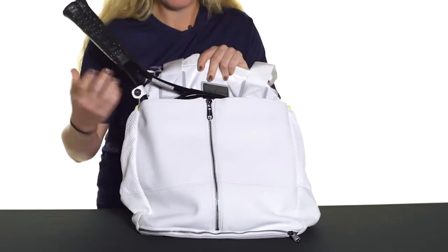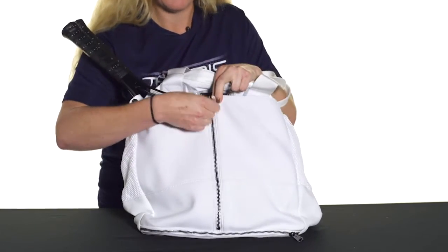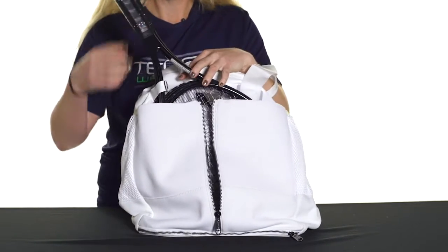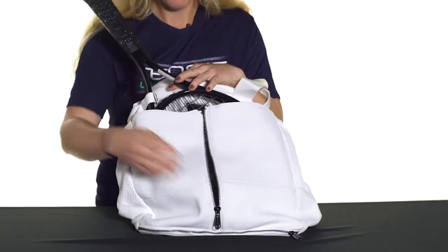Right off the bat we've got this front pocket which is perfect for carrying your tennis rackets. It has a front zip feature that you could just go right in to get your rackets, or you can pop them right up through the top. Adidas has also added a buckle to keep your rackets in place while you're on the go.